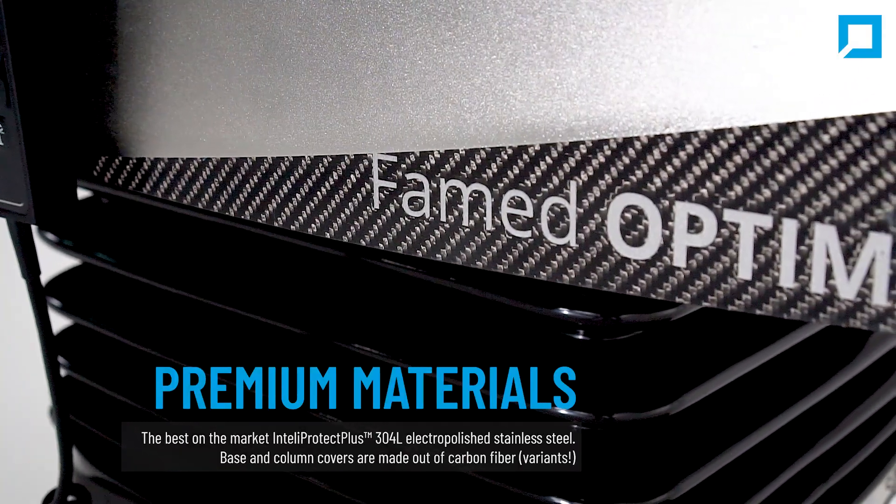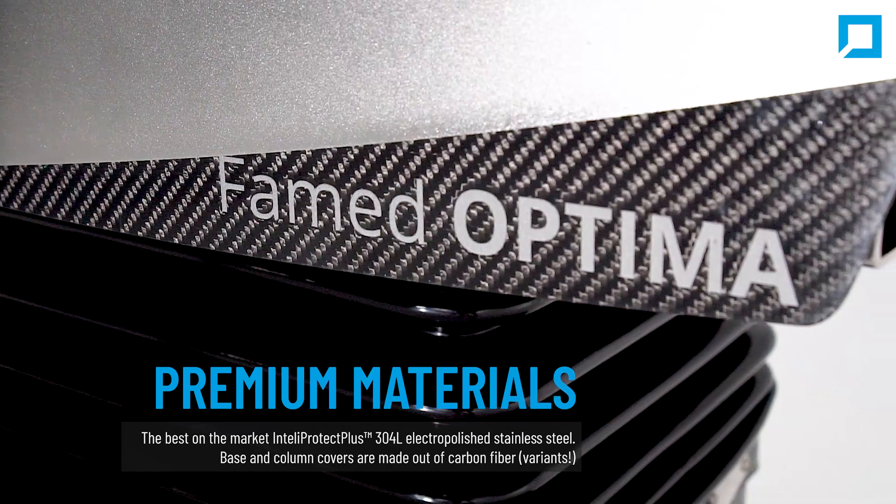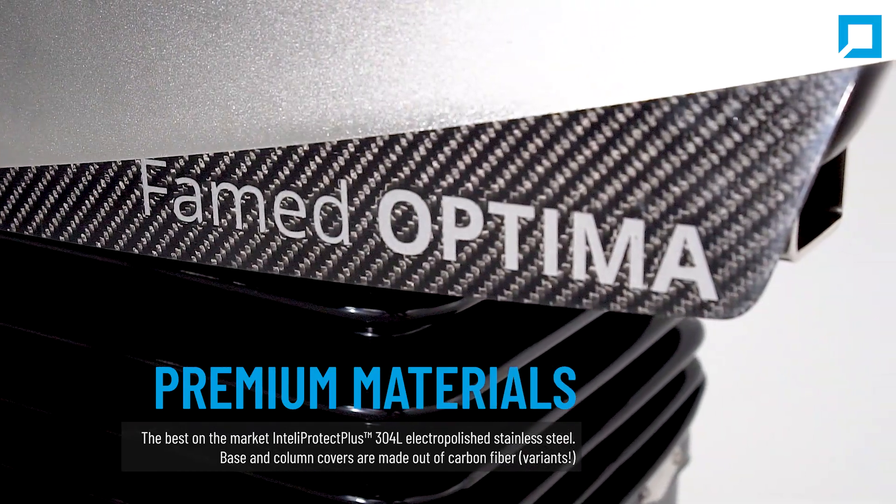Manufactured with premium materials like Intelliprotect Plus stainless steel. The base and column covers are made of carbon fiber or steel.